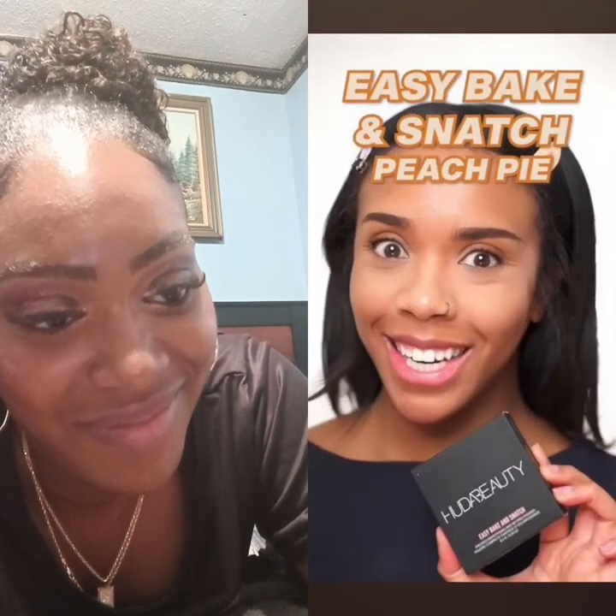I've always wanted to be part of the flawless under eyes girlies club — maybe now I can finally join! Now going with Easy Bake and Snatch to brighten, in the shade Cherry Blossom too. Using one of the tinier powder puffs — dip in and press. Guys, look at this! Now for peach — in the shade Peach. Going in with Easy Bake in the shade Peach Pie. It looks so smooth! Easy Bake and Snatch in Peach Pie — wow, we're done. I think the pink looked better — I love both!